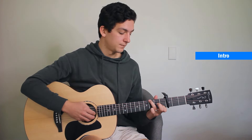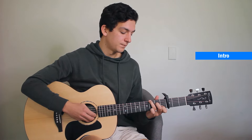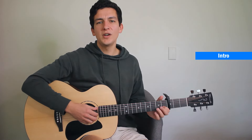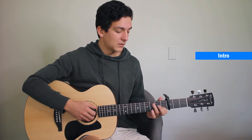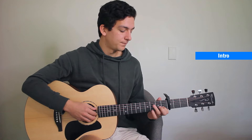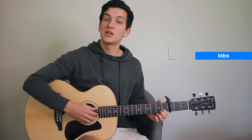You'll notice there that I'm really anticipating — it's not played on the beat. So rather than playing it on the beat, it's actually off the beat. So that first part is syncopated.